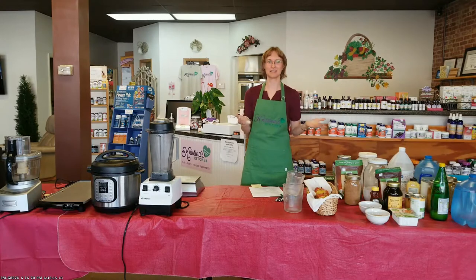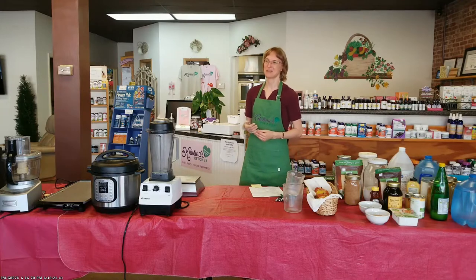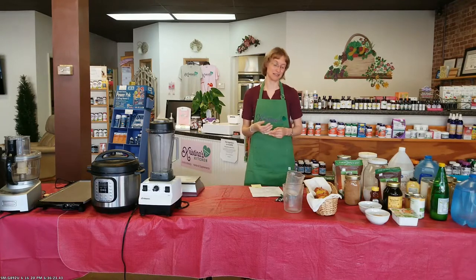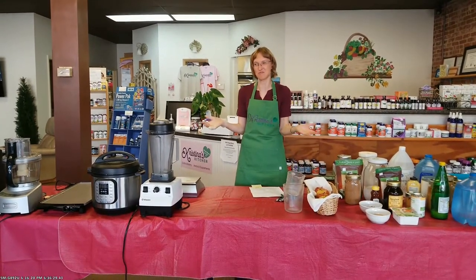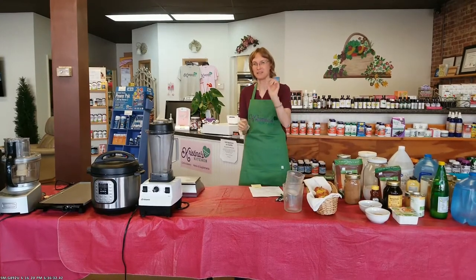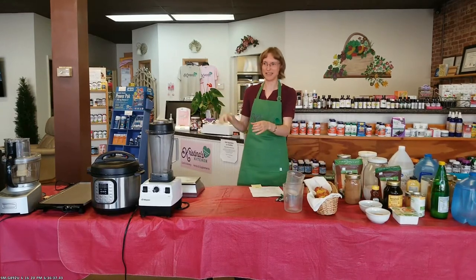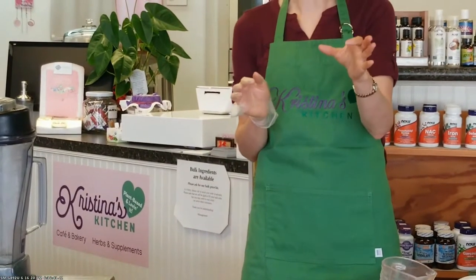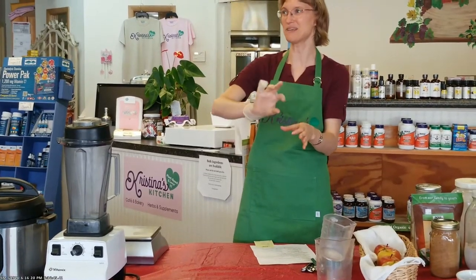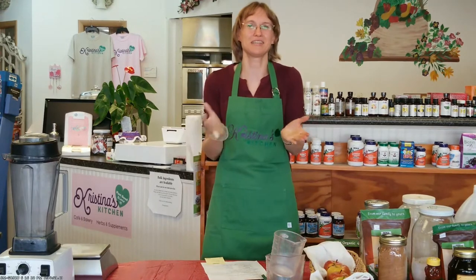Not every egg substitute is good for every situation. Cornstarch is not going to make scrambled eggs. Tofu is also listed as an egg replacer — tofu makes great scrambled tofu, just like a scrambled egg. But if you want an egg liquid to dip something in before you bread and fry it, you can't dip it in tofu. Cornstarch mixed with water is perfect for dipping, breading, and then frying or grilling to get that nice crispy outside texture. Knowing what each of these are for is very helpful.